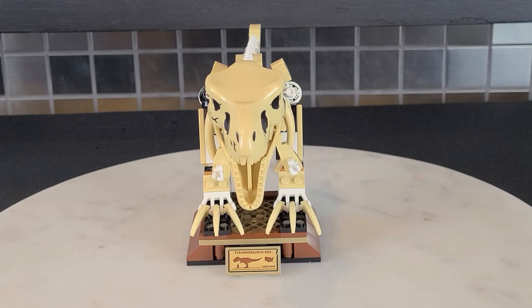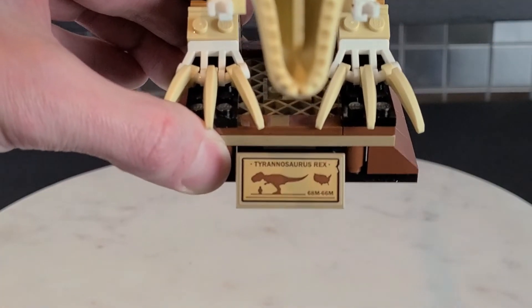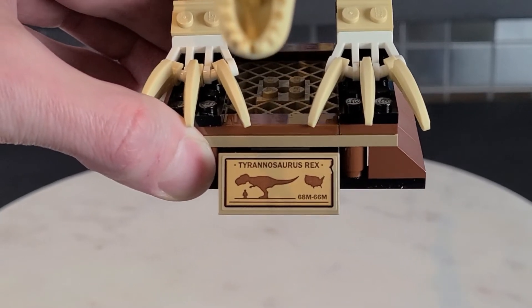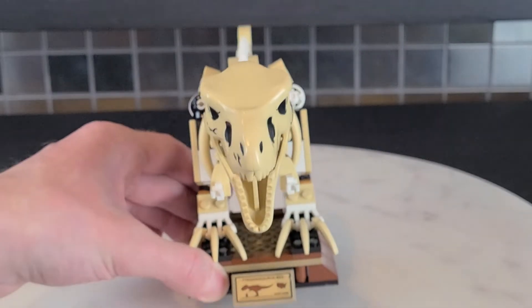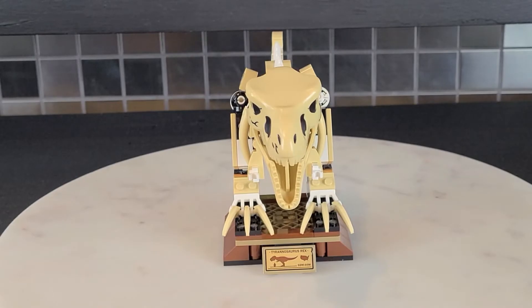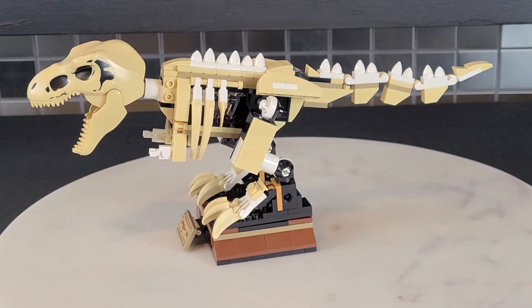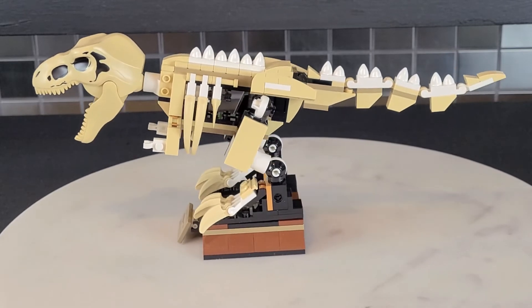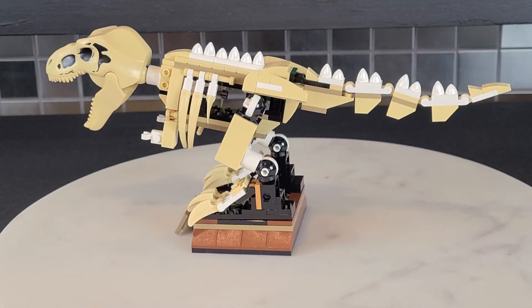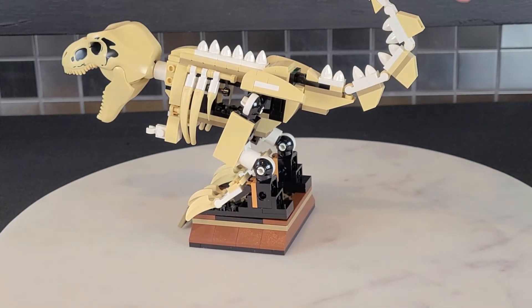What I love about this is it's kind of a poor man's version of a UCS set because you get a little plaque. It says Tyrannosaurus rex, 68 to 66 million years ago, and shows the United States — though the T-rex is also found in Canada, it's a North American dinosaur. This is actually quite large, about a foot in length or about a quarter of a meter. I love all the little bones and detail representing the T-rex's skeleton, and you can actually raise and lower the tail depending on how you want to display it.